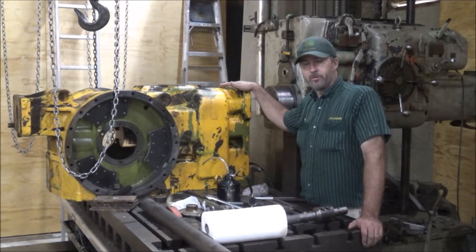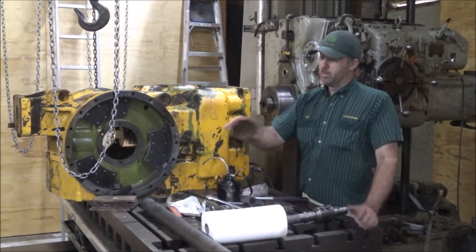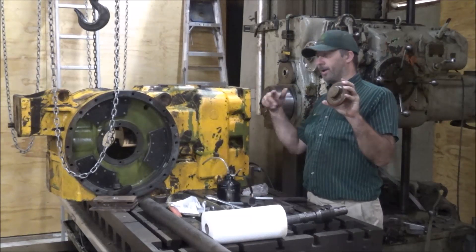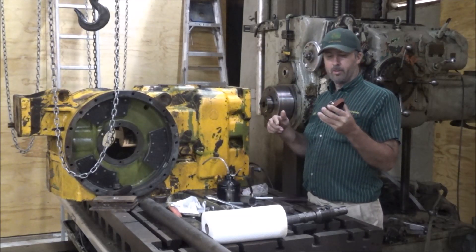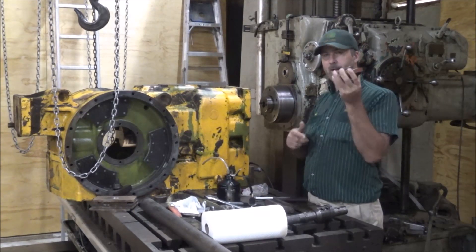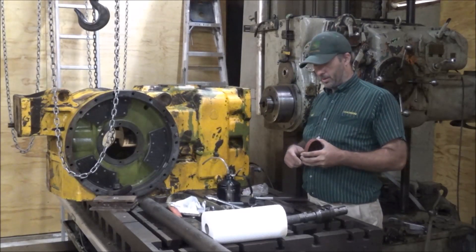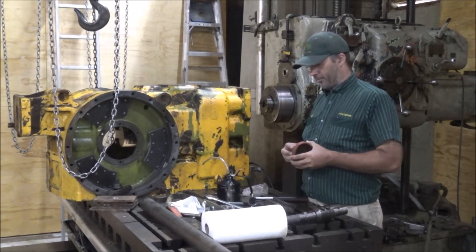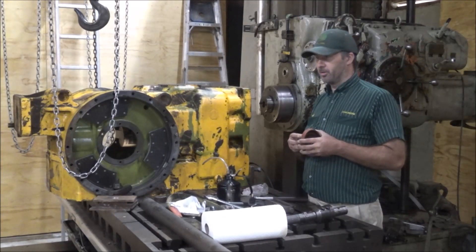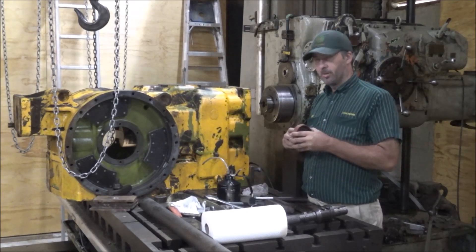Got this John Deere 760A scraper transmission here - it's a PTO brake, which in this case is the elevating chain. Runs the elevator on this paddle scraper. Enough times somebody threw the brake on while it was elevating and they sheared the pin off and started spinning this brake and the housing in here. It's a little chewed oversized and thus it leaks oil, doesn't hold pressure like it should so the brake doesn't hold. And this one's caulking the bore to some degree because it's not true anymore.